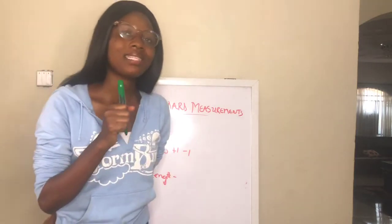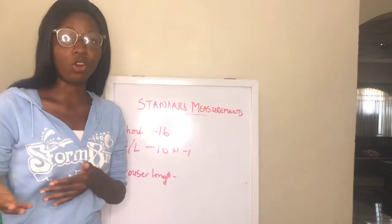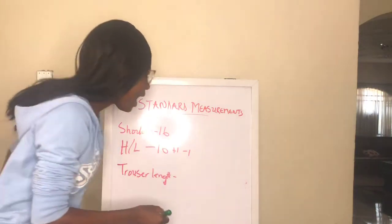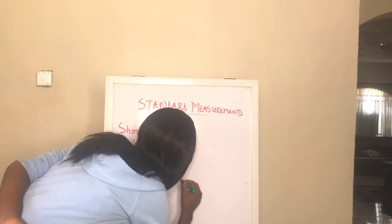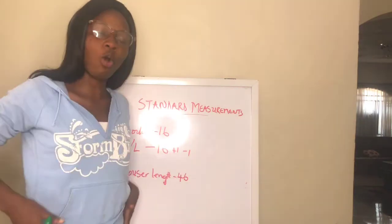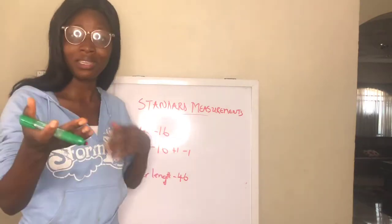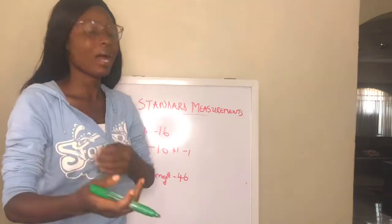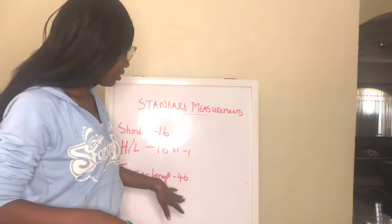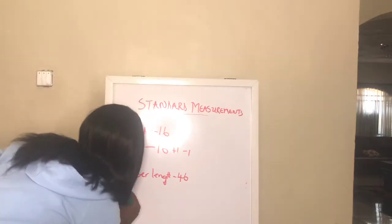Unless the person specifically tells me they want the trouser to be extra long, or the person is extra tall, I use 46 inches for trouser length — that's 46 including the waistband. For materials like crepe that may not need a band, I just cut 46 inches plus whatever seam allowance I am going to add.